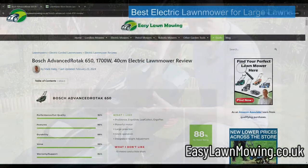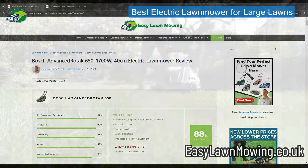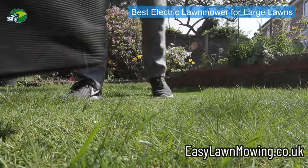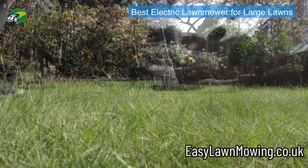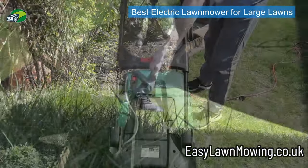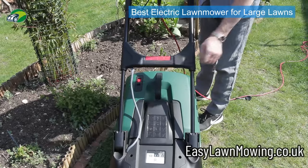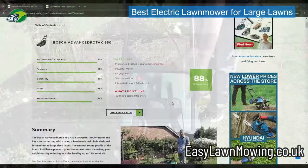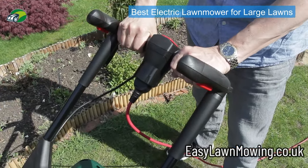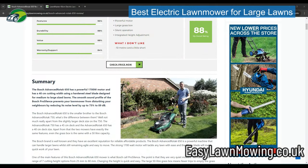For larger lawns — around 500 square meters plus — my top pick is the Bosch Advanced Rotak 650. It's a 1700 watt motor with a 40 centimeter deck. Bosch have packed this mower with advanced features: Pro Silence technology really reduces the noise, ErgoSlide handles that slide up and down so you can get the perfect mowing posture, and ErgoFlex ergonomic handlebars with four different starters so you can maneuver around tight spaces.